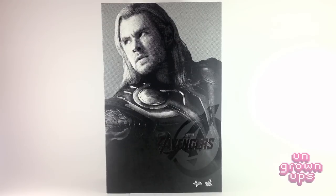Typically when I do a new figure review, I've had the figure for a few days. I've gotten him out of the package, checked him out, run through the joint checklist of quality control issues that Hot Toys figures seem to have. Sometimes it's a week or two weeks. Not with Thor — I literally just got Thor today at work around 2 o'clock, 2:30, when he showed up at my office.